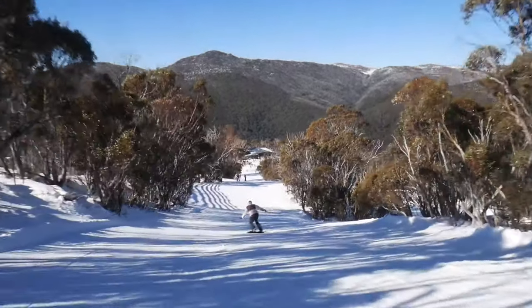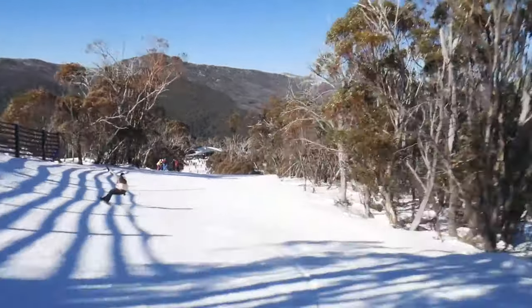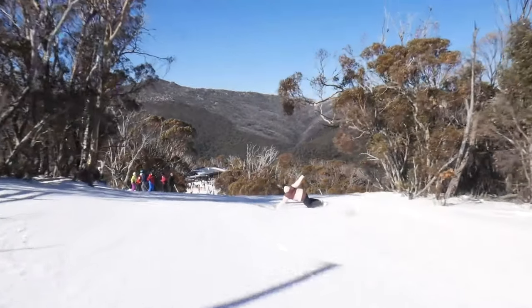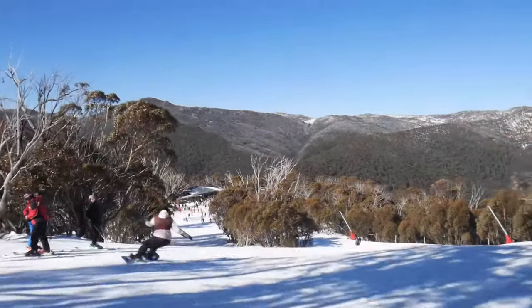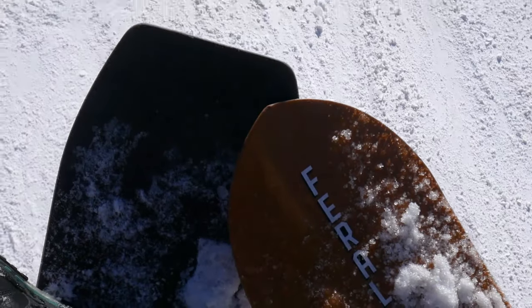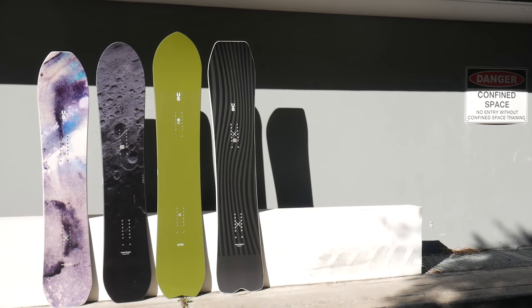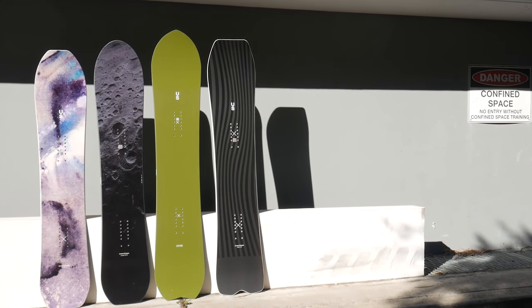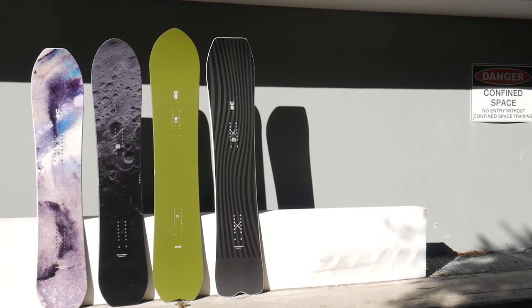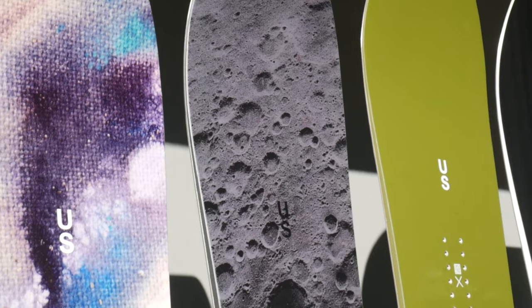While this board is definitely focused on edge hold on groomed terrain, the S camber profile and setback tapered shape means that it can double as your powder weapon for those northern hemisphere trips. While all of the US boards are powder focused, unfortunately we didn't get deep blower conditions down here in Oz for our testing days. Owning a few of these boards ourselves and testing them in the past couple of years in places like Japan and Europe, we can attest to the fact that yes, they rip in powder too.